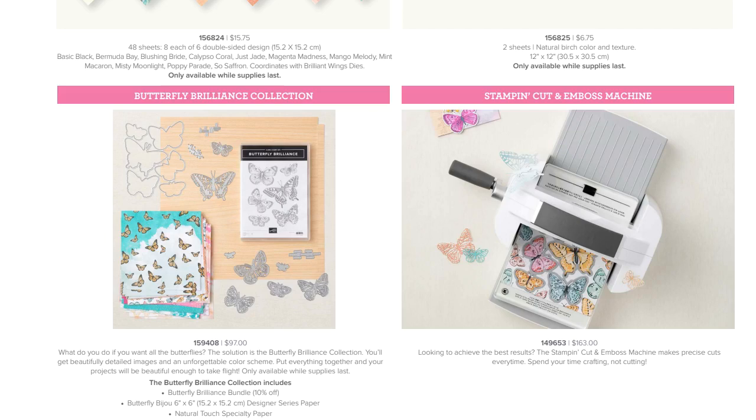I want to remind you that Paper Pumpkin prepaid subscriptions count towards club and towards the free shipping happening tomorrow on March 17th, St. Patrick's Day. Here's a little preview - the picture on the left shows popsicles, that's what's coming next month. This is the sign-up time where you can purchase a prepaid code or sign up and get a kit shipped directly to your house. It's an all-inclusive paper crafting kit.